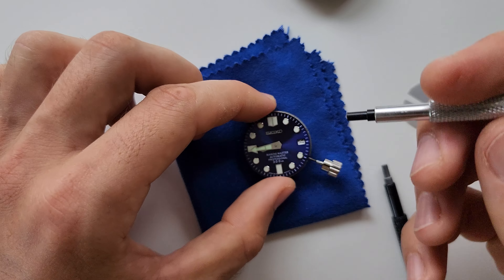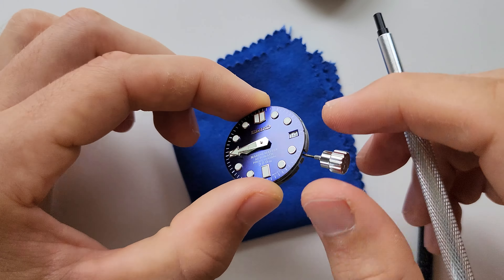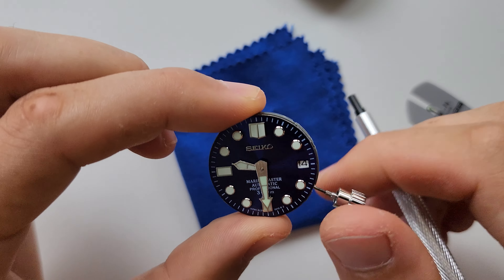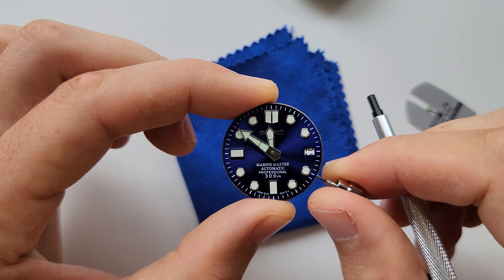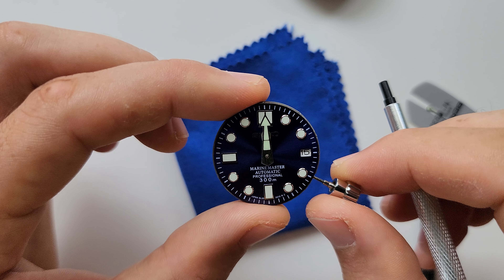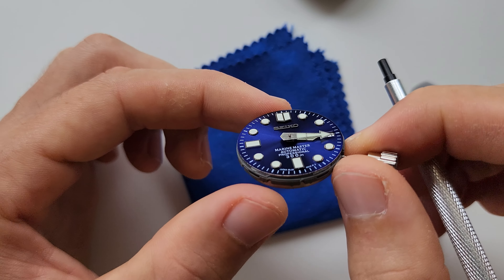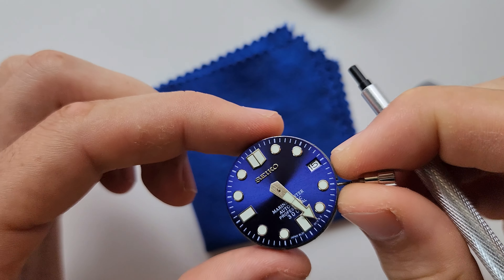Make sure the hands align properly. Yes, almost perfect. I'm very happy when I see this date change — it's better than most Seikos I've checked before.